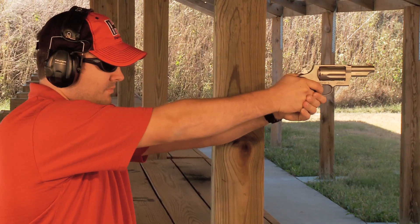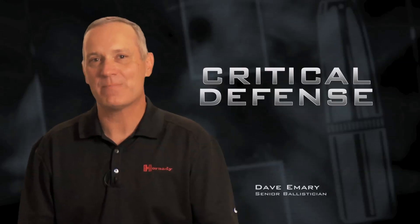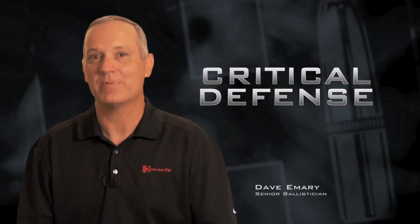The .45 Colt Critical Defense load is the perfect complement to the Taurus Judge. They have maximized the performance of this cartridge on that platform.